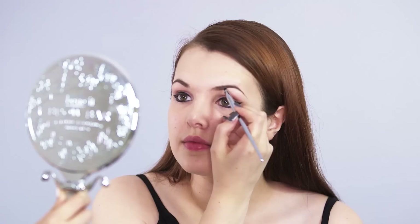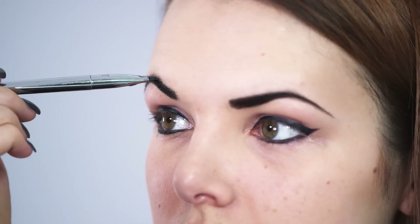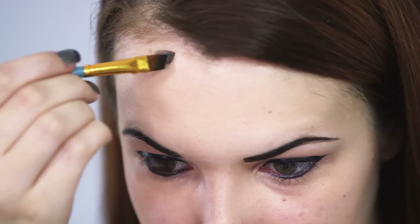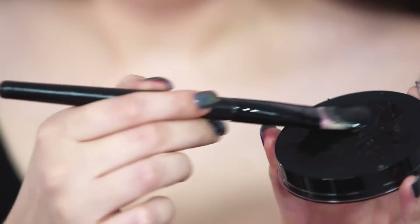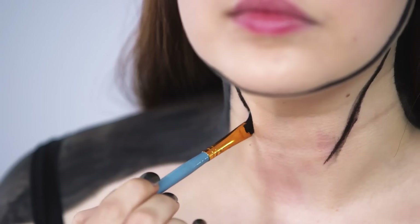The next bit is a little tricky but once complete looks incredible. I'm going to be using a water activated black paint to block fill my brows to match with the sculpted black outline around my face. Using a medium sized brush I'm painting an outline around my entire face, my ears, down my neck and over my shoulders before moving on to my collar bones.